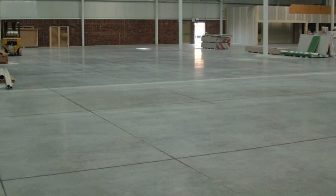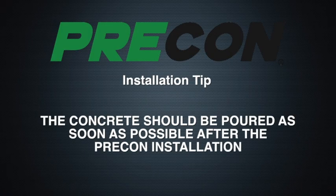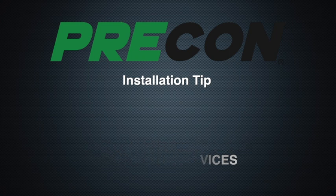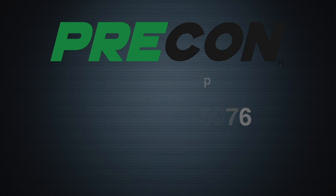For under-slab applications of PRE-CON, please refer to the American Concrete Institute document ACI 302.1R.17 for subgrade preparation prior to PRE-CON placement. The concrete should be poured as soon as possible after PRE-CON installation. For installations below 32°F (0°C), contact W.R. Meadows Technical Services at 1-800-342-5976.